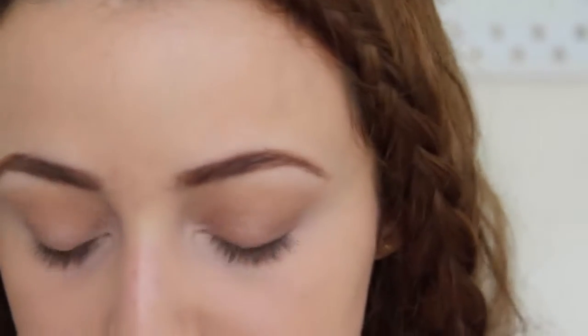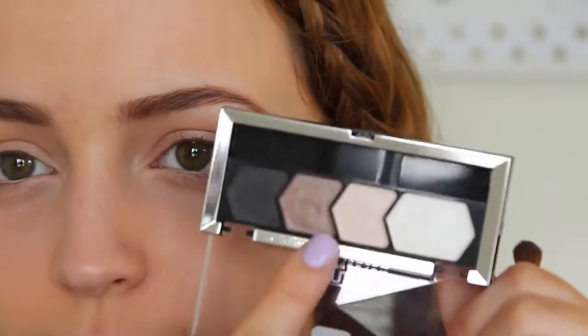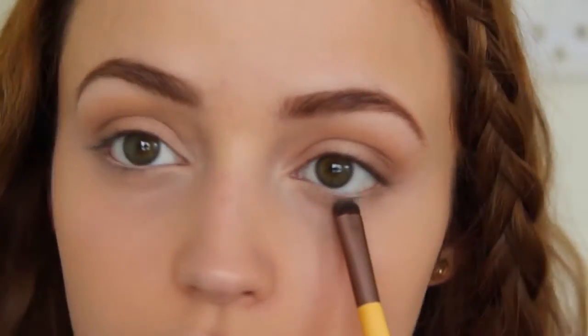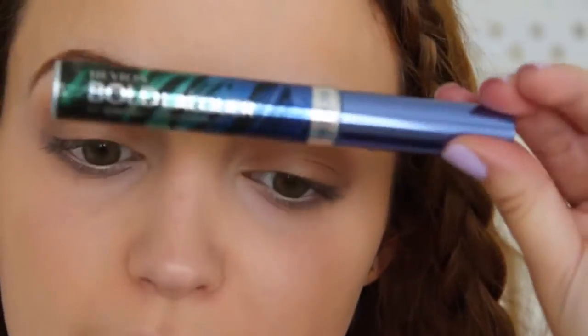To finish off my eyes, I'm going to take the same Milani pencil I used to prime and add it to my waterline. This is going to make my eyes appear larger and more awake, and it'll mask the redness my waterline tends to have in the mornings. Then on my little smudge brush I'm going to take the crease color we used earlier and run it underneath my lashes. Now I'm applying my Revlon Bold Lacquer Grow Luscious Mascara, but first I'm curling my eyelashes. My eyelash curler isn't from the drugstore, but I recommend the Revlon one if you want a drugstore option. I'll curl my lashes and then add a few coats to my top and bottom lashes.